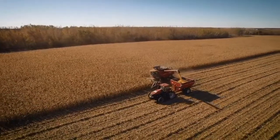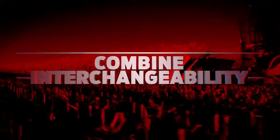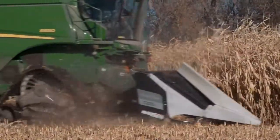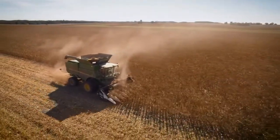Macdon C-Series corn headers are easy to maintain. Greasing intervals happen every 250 hours of operation. Macdon C-Series headers are designed to fit most major brand combines with an easy-to-install completion package. This multi-brand compatibility means your investment will hold its value when it's time to update your header.